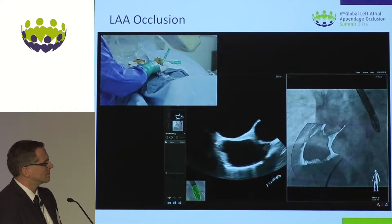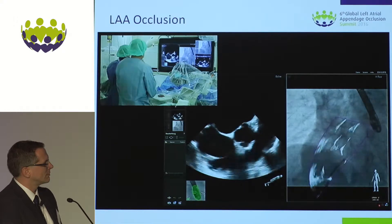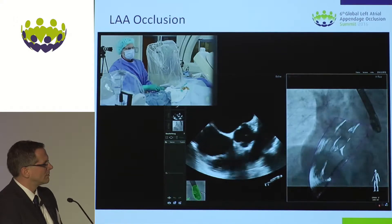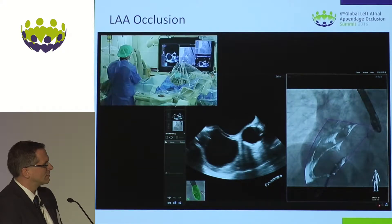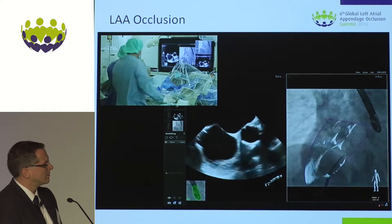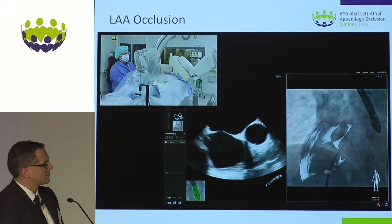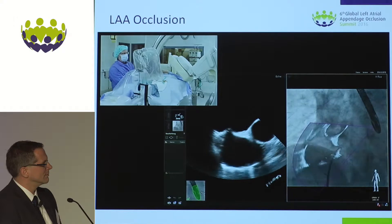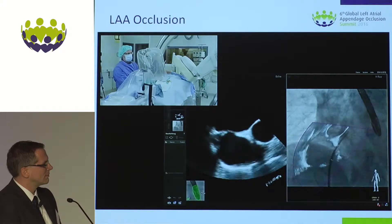At the middle part of the septum, I try to turn a little bit more clockwise. As you see, the transeptal sheet is moving posteriorly, and now I try to puncture here. I've got a very good overlay and nice tenting. Now I increase slightly the pressure and pass with the needle, with the dilator — hold the dilator and needle tight — and now pass with the sheet.